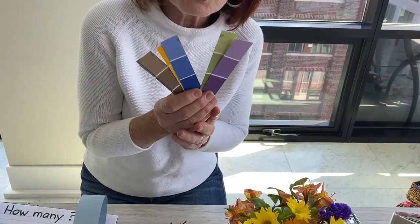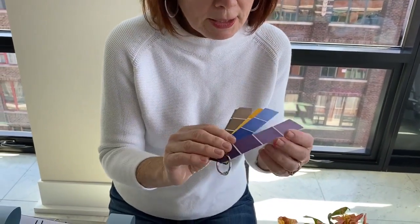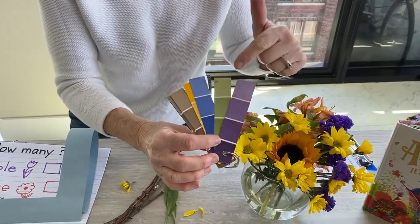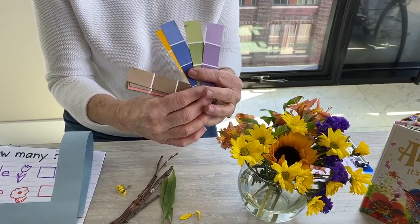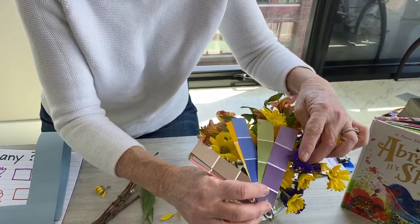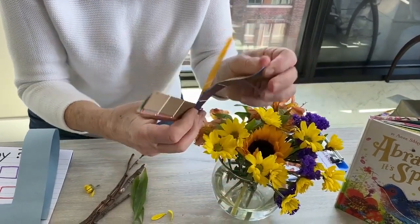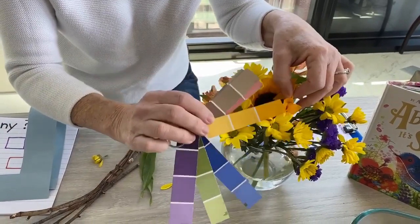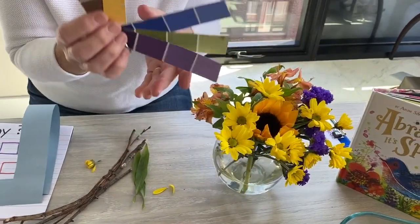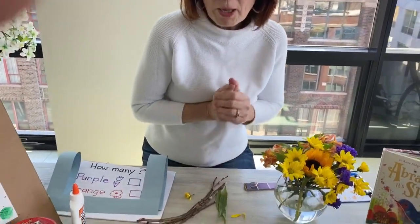Here's another idea for a nature walk: I took some paint samples from the hardware store, made them a little bit smaller, and put them on a ring so they're easy to carry. It's fun to go in your garden and see if you can find flowers or things in nature that match each color. Look — these purple flowers are not quite a match, but that one looks like a match! And this one looks like the color of sunflowers.